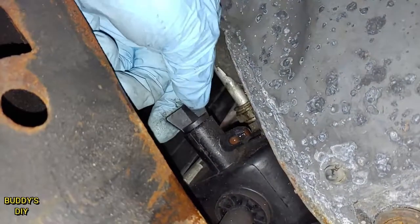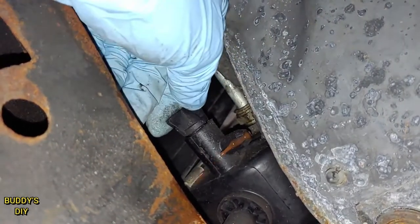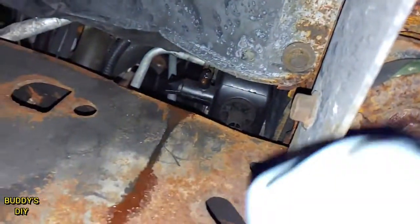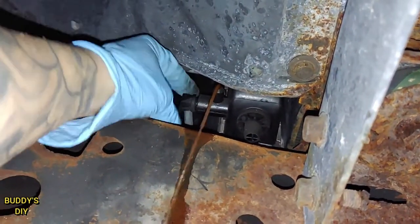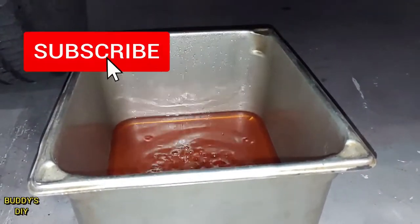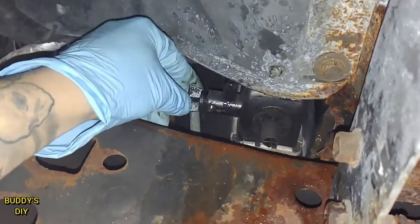Now it's time to go under the car right here by our front right tire. We're going to have this little lever — if you twist it, it'll start to drain the radiator fluid. Go get a catch pan, throw it under, and turn the lever. To speed up the process, be sure to open the cap. Now that we're all drip dry, we're going to close this valve.